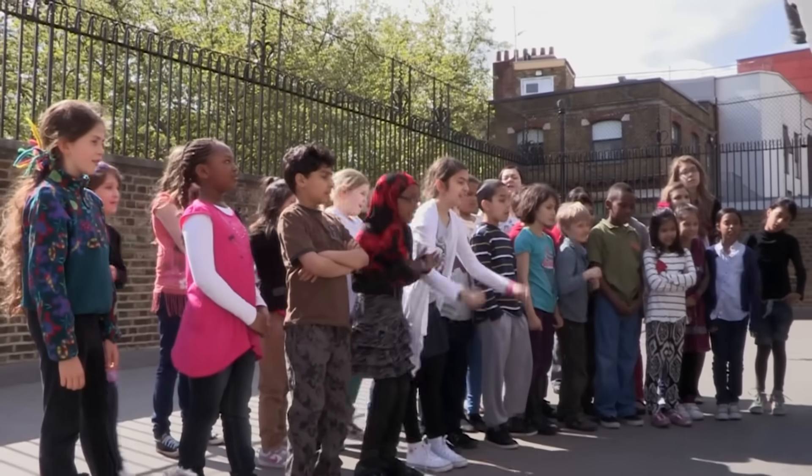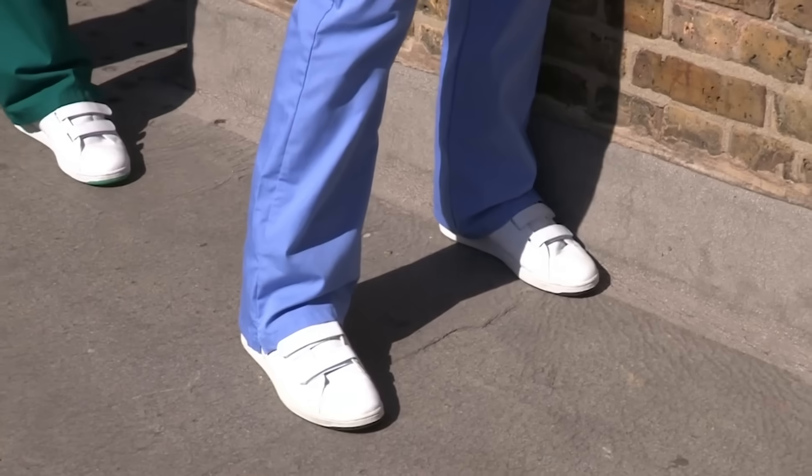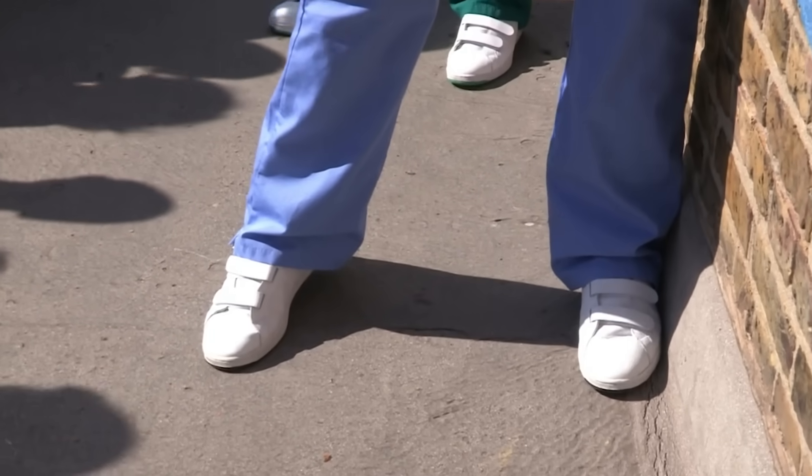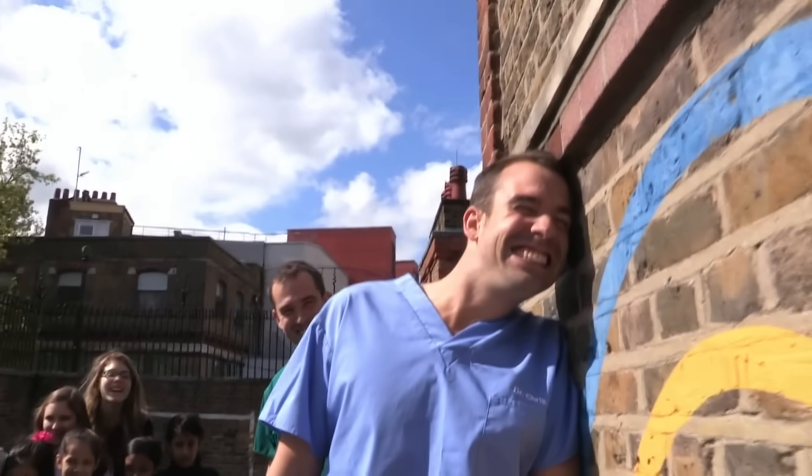Come on, Chris, lift your leg. Chris can't lift his right leg at all.